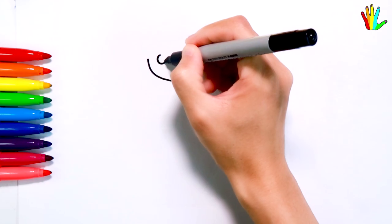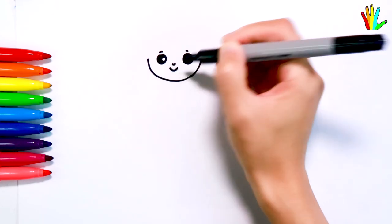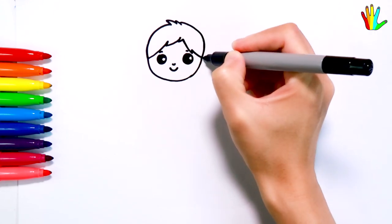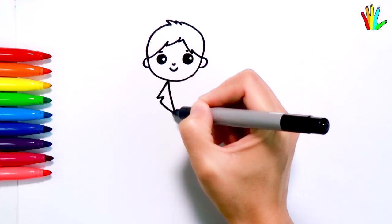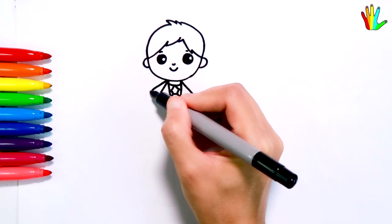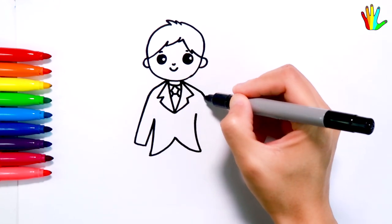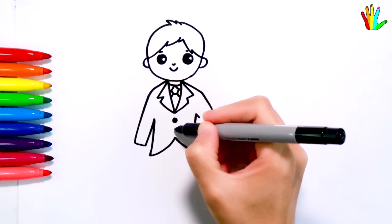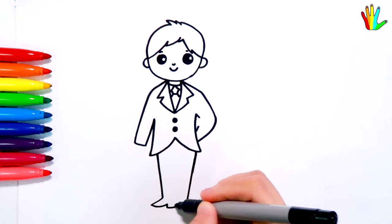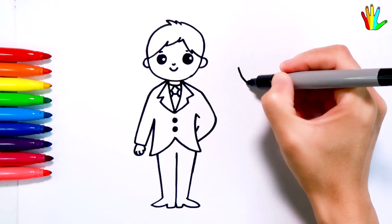I will draw the groom first. Then draw the bride.